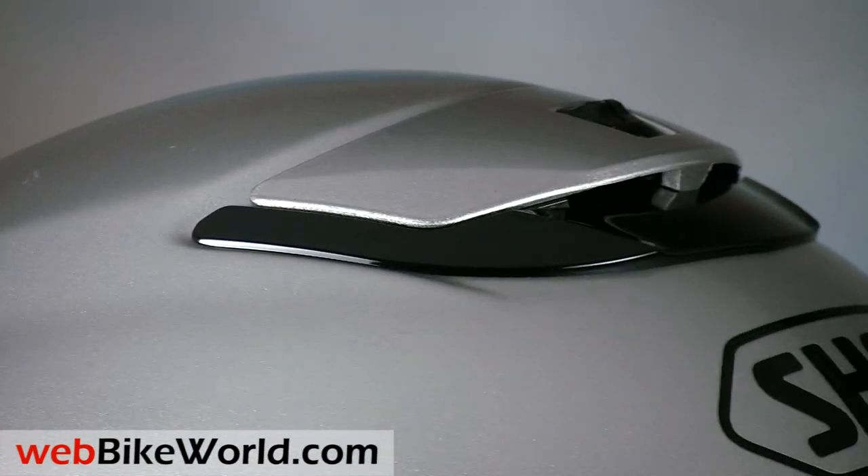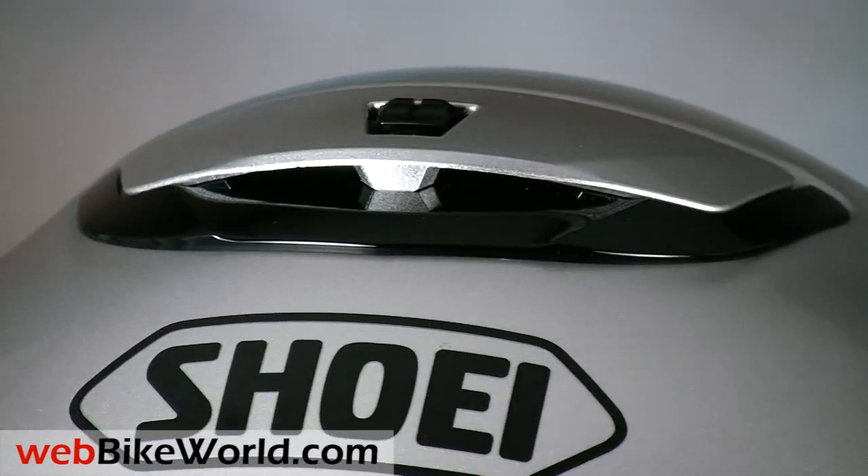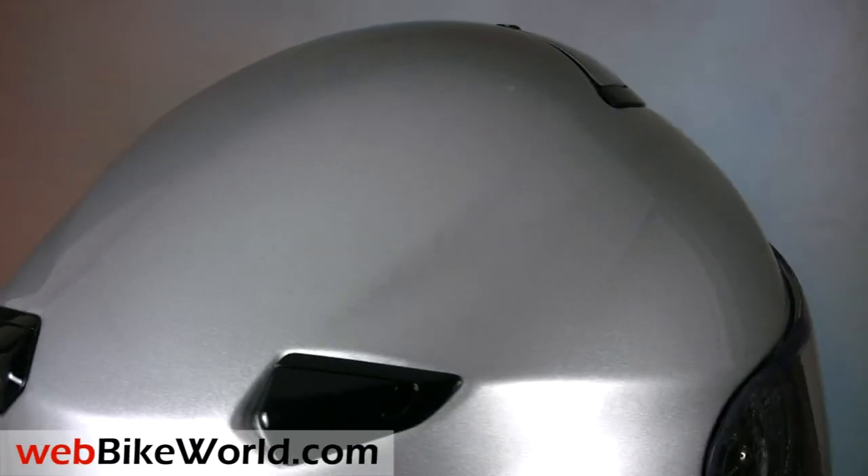Like most companies, Shoei makes a lot of impressive claims for the Quest, and we analyze all that in detail in the full Shoei Quest review on webbikeworld.com, so be sure to check it out.